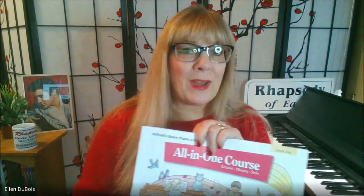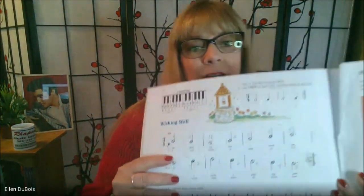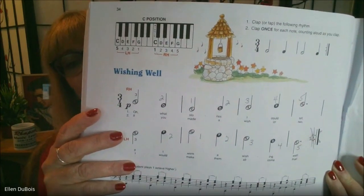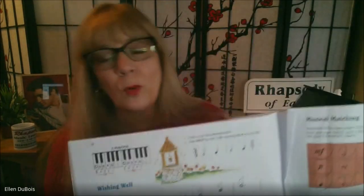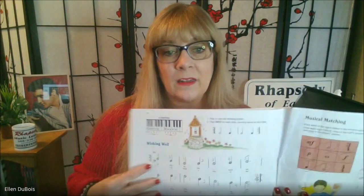He's finding it actually not so challenging right now, but we're just about to get to the point where we are reading our notes off of the lines and spaces. The song he's working on prior to getting into the lines and spaces is called Wishing Well.